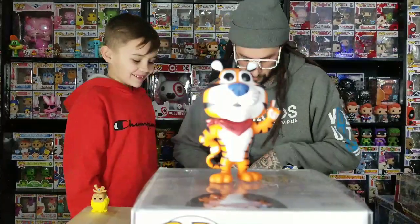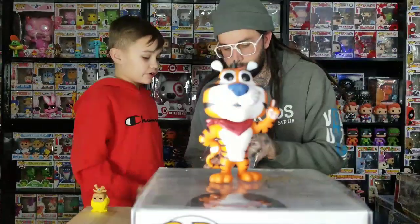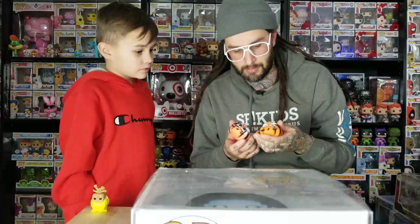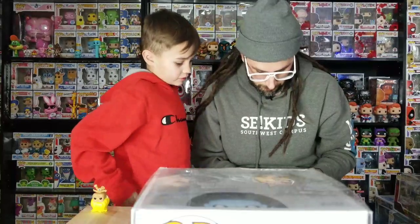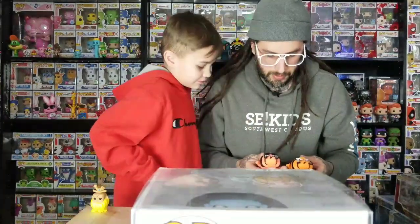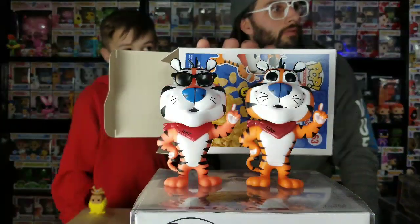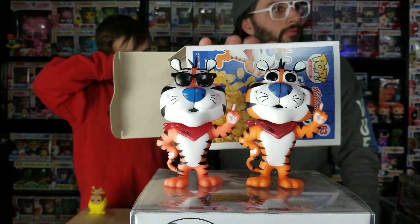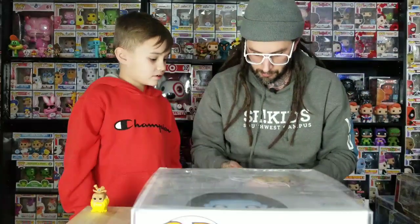We're going to compare it to this one since we don't have the real one. If you watch the channel, you know we've already seen that there were some paint flaws on it. The face paint is kind of different. They feel about the same weight though — the nose is a little different, and the overall color is a little different. On camera you can definitely tell they're a different color, but they're not that different in person.